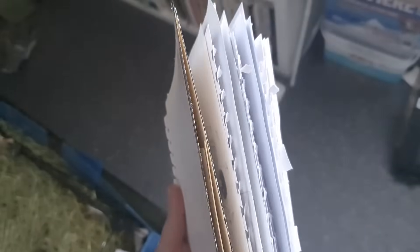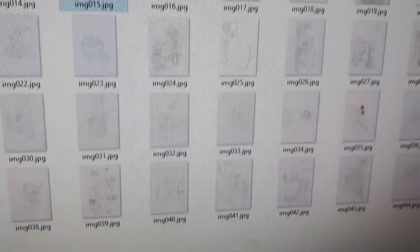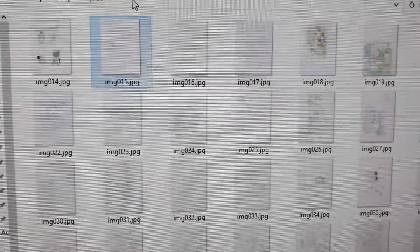Approximately ten hours later — well, there we go. It was a bit of a long slog but they are all scanned in, so now I need to ink them on the computer, make a cover, and then we should be pretty close to being ready.